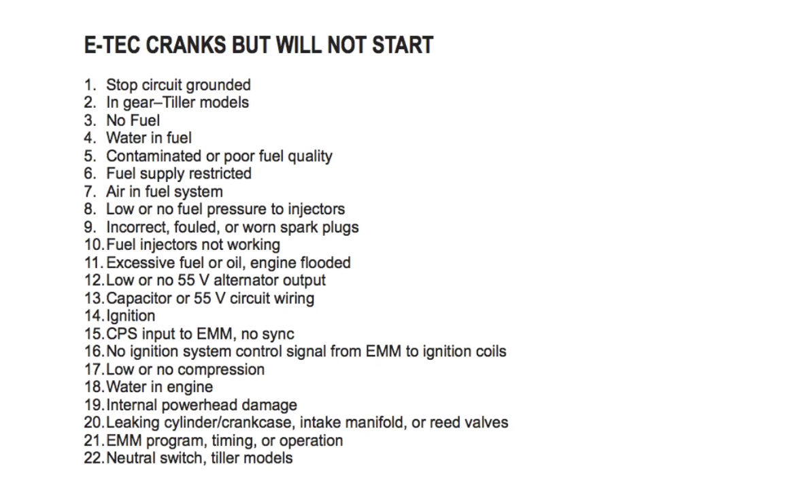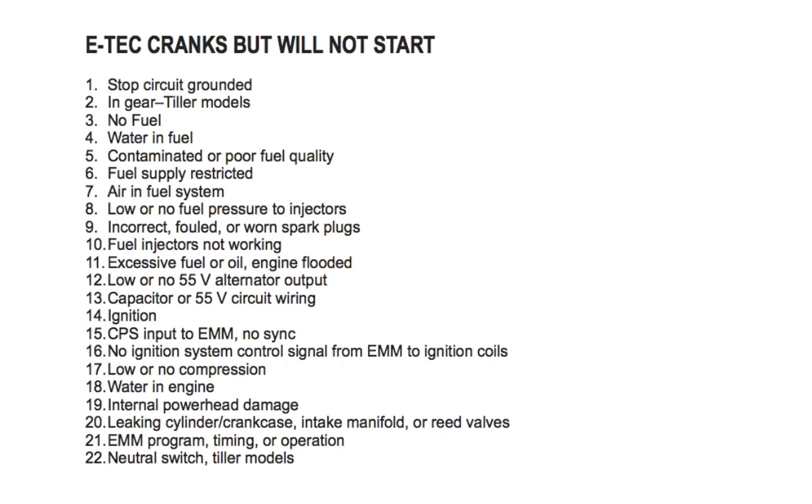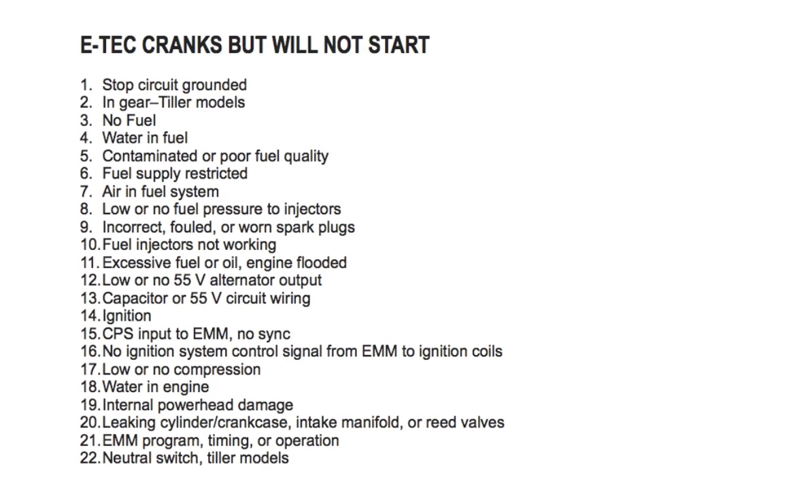Number five: contaminated or poor fuel quality — check or replace the fuel. Number six: fuel supply restricted — check the primer, anti-siphon valve, and fuel pickup, and use the primer to fill the vapor separator with fuel. Number seven: air in the fuel system — check for air in the fuel supply manifold; refer to the fuel system vapor separator venting and fuel supply section in the repair manual.